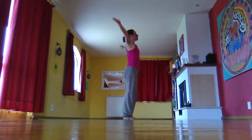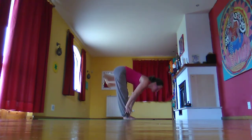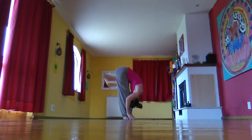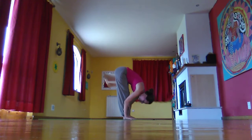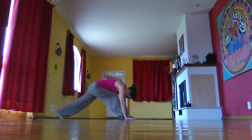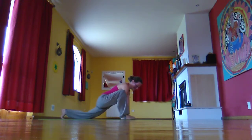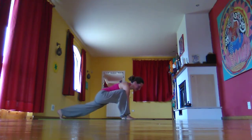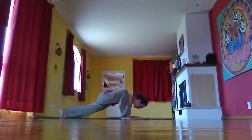Last one. Inhale, arms out and up, stretch and look up. Exhale, swan dive to the floor. Inhale, halfway lift. Exhale, fold. Inhale, left foot back. Exhale, drop the back knee. Taking the right foot wide and the hands inside the foot, then lifting the back knee. Having some breaths here, maybe coming down onto forearms as you rest and breathe into sensations, pressing the back heel back and the crown of the head forward.